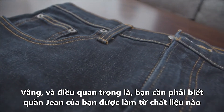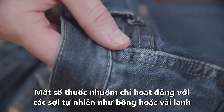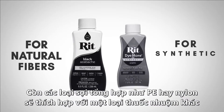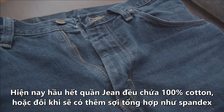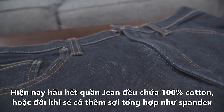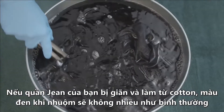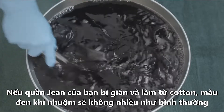To get the best results, it's important to know what kind of material you're working with. Some dyes only work with natural fibers like cotton or linen, while synthetic fibers like polyester or nylon use a different type of dye. Most jeans are 100% cotton, but some do contain synthetic fibers like spandex. If you have stretch jeans, know that this dye process is not going to darken them as much as it would if they were 100% cotton.